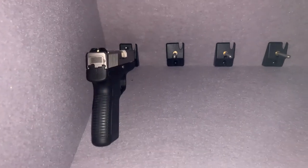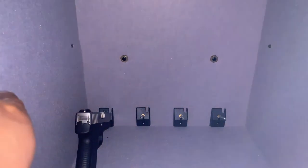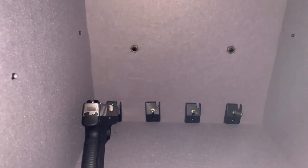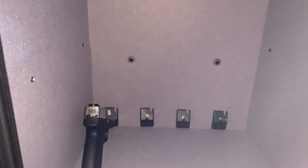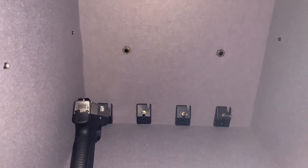I also realized there's supposed to be a shelf right here, but there isn't one. When I looked it up on Amazon there's supposed to be a shelf, but I'm not sure why it didn't come with one. Now I have to contact them to see if I can get one or what's going on.